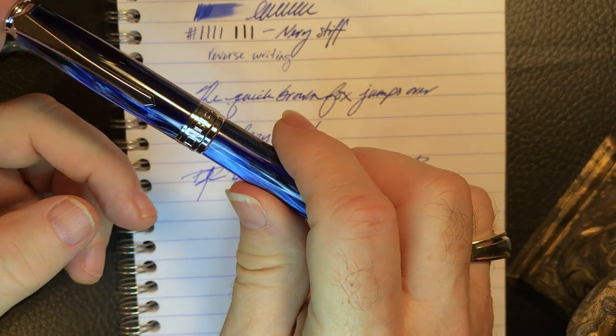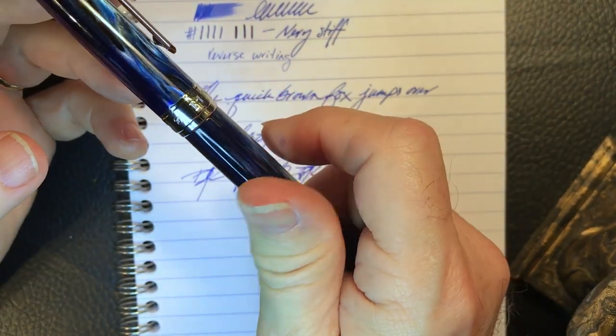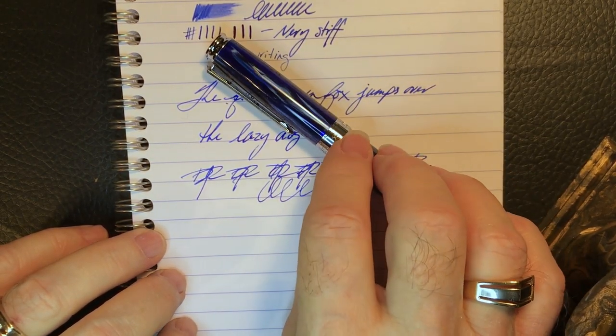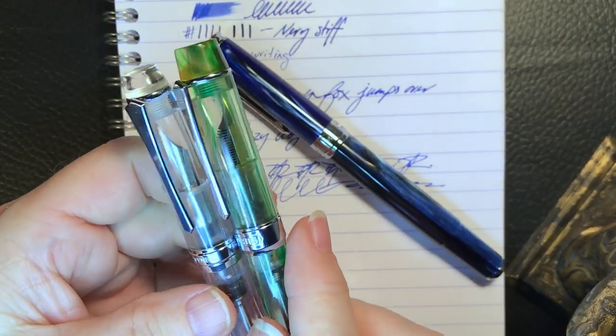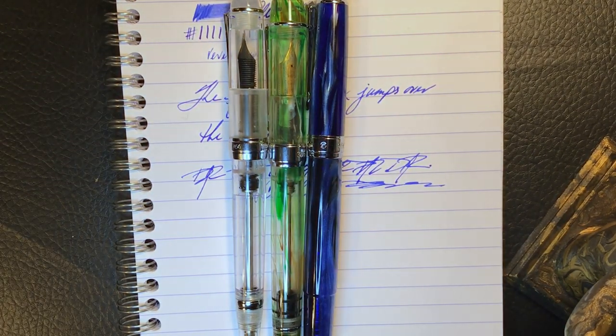This is no Twsbi Go, folks. This pen has heft, it has style — a substantial, elegant writing instrument. So there you have it, finally: the PenBBS Galaxy 500. I will have to live with it for a while before I do a comparison between my 456, my 355, and the 500. Sounds like a shootout is coming — I'm going to live with these three pens for a while and maybe do a shootout between the three of them and see which one comes out on top.